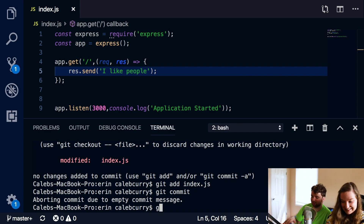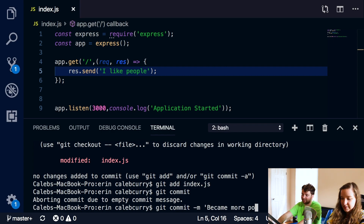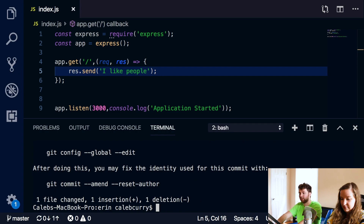Git commit hyphen m and then in quotes put your message, like 'became more positive.' Enter. One file changed, one insertion, one deletion. So we deleted the old line and added the new line which says 'I like people.'